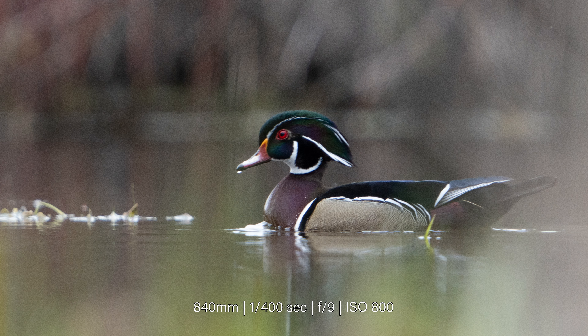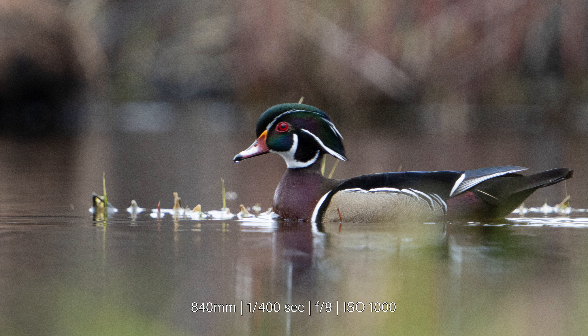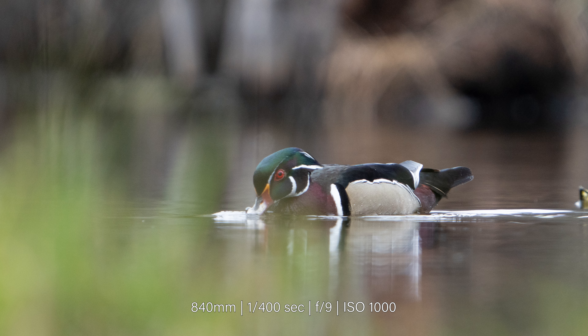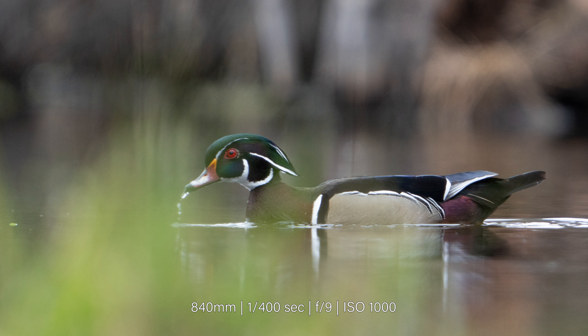From my own experience, the setup doesn't generally have any issues locking onto its subject. However, the actual keeper rate of photos does come down. I find this is especially true with a burst of photos of any kind of movement — the camera just doesn't seem to really nail that focus every time. For example, in this series of photos where the wood duck swam by, my camera maintained focus. However, not a single photo was sharp, resulting in a complete missed opportunity to capture the perfect shot of a male wood duck.